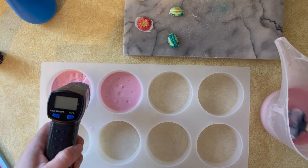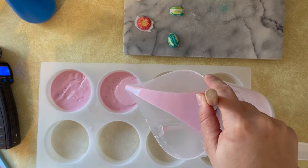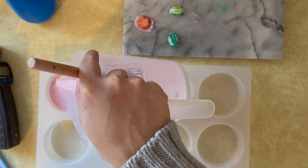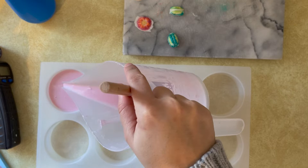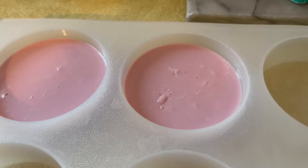I kind of just poked the soap — if you're not familiar with layering soap, you do this so that the layers adhere well together. It's like making pottery: you score the top, spritz with rubbing alcohol, and then pour the next layer. I did have to be careful though because with this base, if it's too hot it'll melt through that thin layer, so I had to wait a bit before pouring the second layers since it was breaking through.